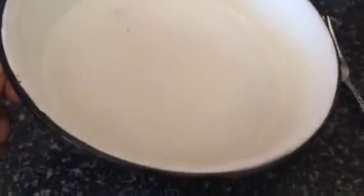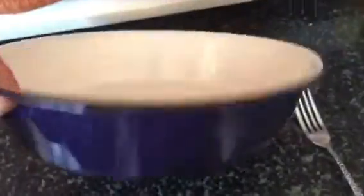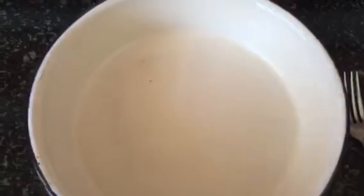I've used a flat dish, sort of like a pie pan, just to make it easier to whip my batter in. It's easier when I dip my bread instead of a bowl.